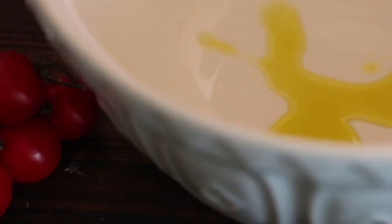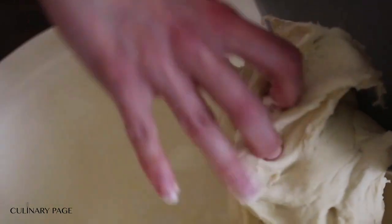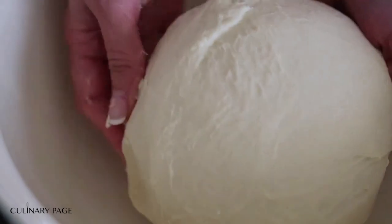Freezing: If you decide to freeze pizza, just wrap the prepared unbaked pizza — I place it on an aluminum pizza pan to avoid deformation — with plastic wrap and foil. It will store for about one month in the freezer. When ready to bake, do not defrost your pizza.